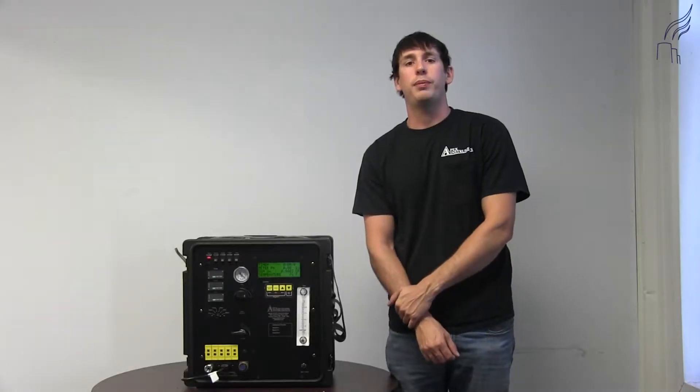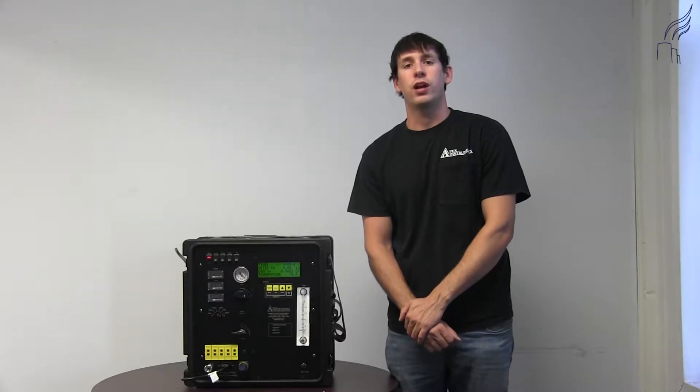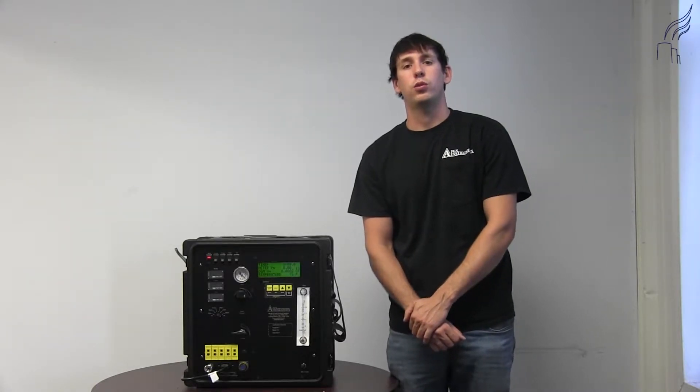I'm Joe Thompson with Apex Instruments Technical Service Group. I'm going to show you how to change the scaling factor for your dry gas meter in your XC623 console.